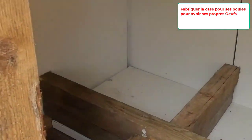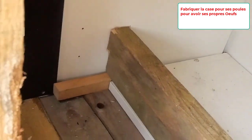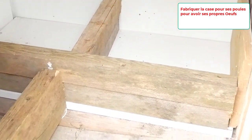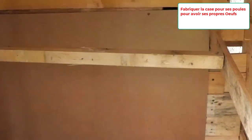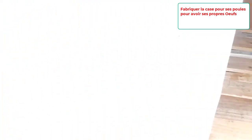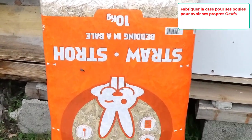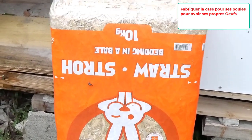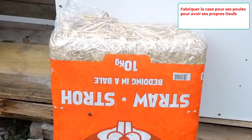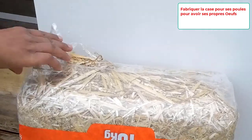Aujourd'hui, je vais vous montrer comment j'ai conçu mon poulailler pour élever mes propres poules pondeuses, afin de consommer les œufs, ce qui me permettra encore de faire des économies. Nous allons suivre toutes les étapes ensemble. Je suis allée en magasin, j'ai acheté la paille et je vais étaler la paille pour finaliser l'espace de mes poules pondeuses.